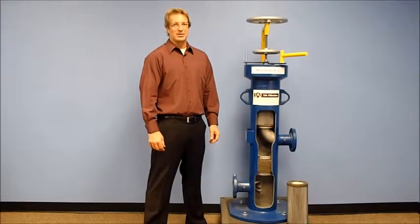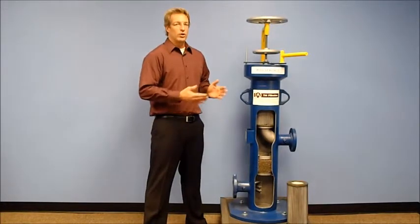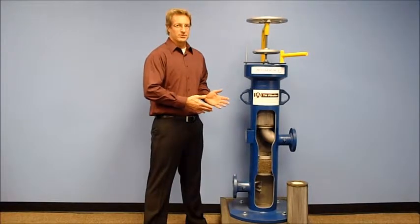99.99% of all solids and 99.99% of all liquids greater than 3 micron in size are removed by T-infiltration's coalescing filter vessel system.